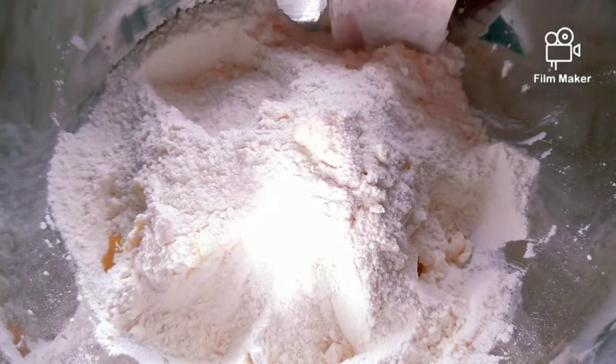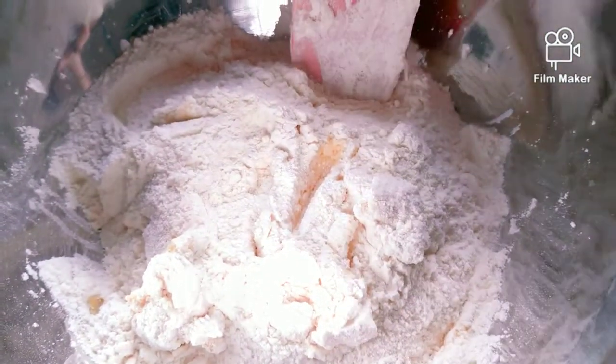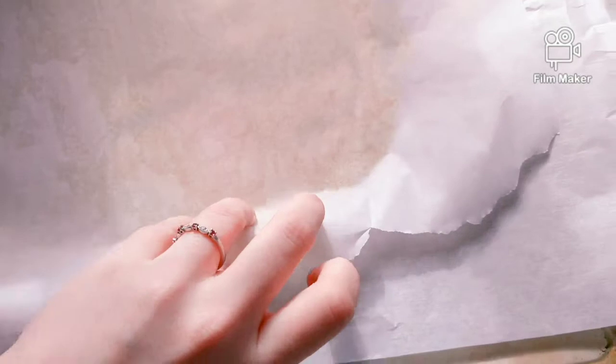Next, stir both the wet and dry ingredients together — keep your hands dirty because it's more fun that way to mix the ingredients. If your mixture is too dry, add a little bit of water. Then roll out the dough and set it in the fridge for about 30 minutes.